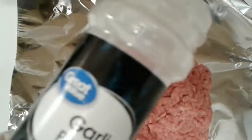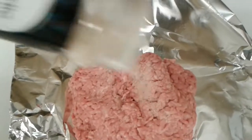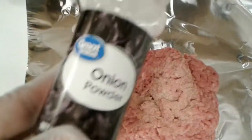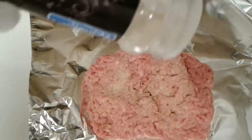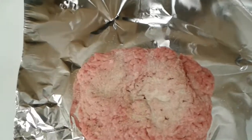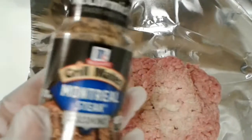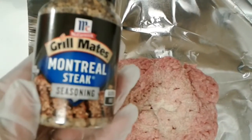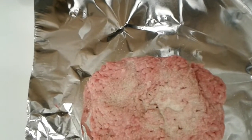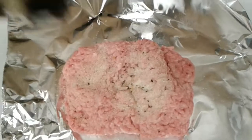I have about 12 ounces of ground beef and I'm just gonna season that up with some garlic powder and some onion powder, along with some of the McCormick's Grill Mates — that's the Montreal Steak Seasoning. It makes those burgers taste really good, so I'm just gonna season that up real nicely.